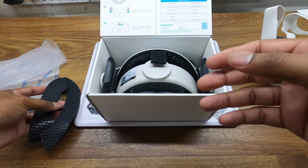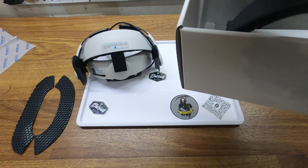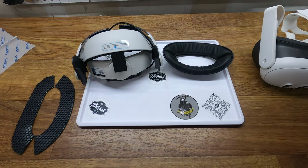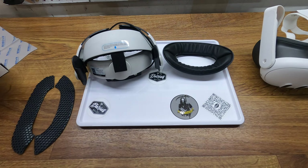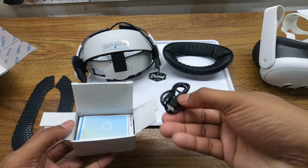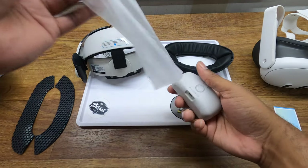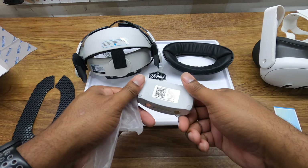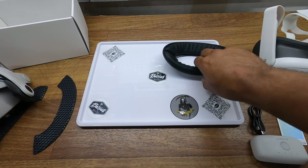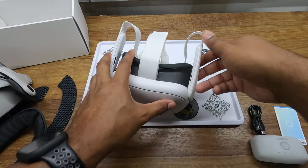We have some foam and we have the head strap itself, and then the back piece that goes on the back of your head. Then we have what is probably the battery, so we have the USB-C to USB-C cable, and then of course we have the wireless magnetic rechargeable battery.